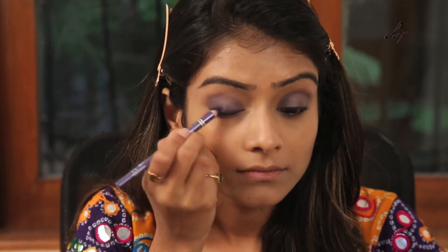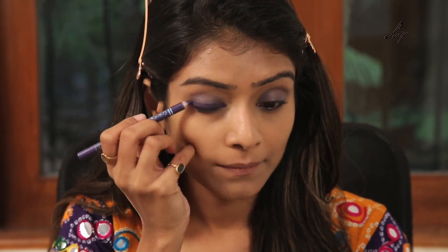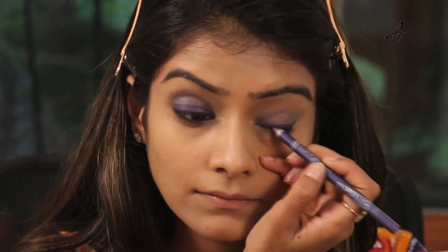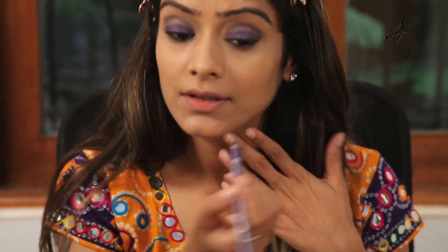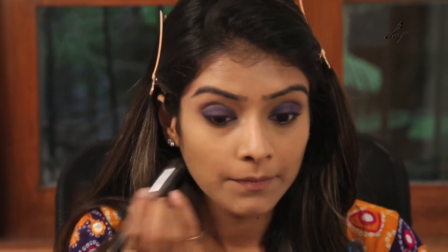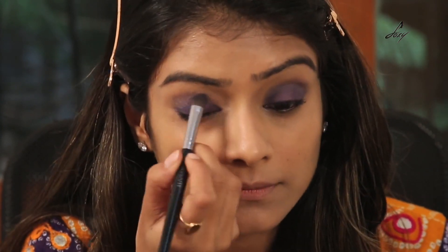Once I have done that, I will be using this purple eyeliner — it's from Color Fever and the shade is purple. I am just going to draw a thick line over my eyelids. Then I am going to take a brush, blend and smudge it, and then take the same eyeshadow and apply it on top to blend everything together.